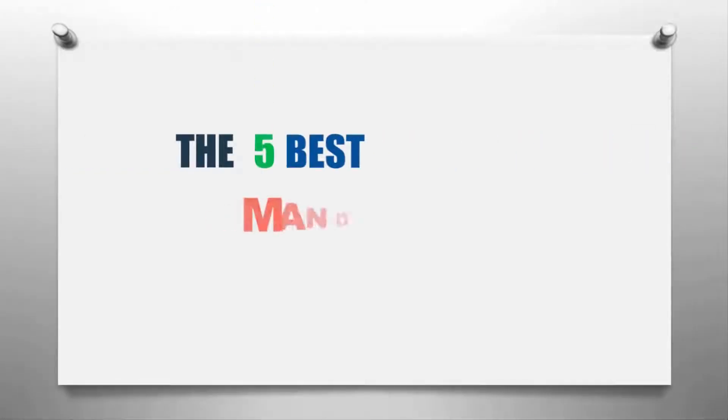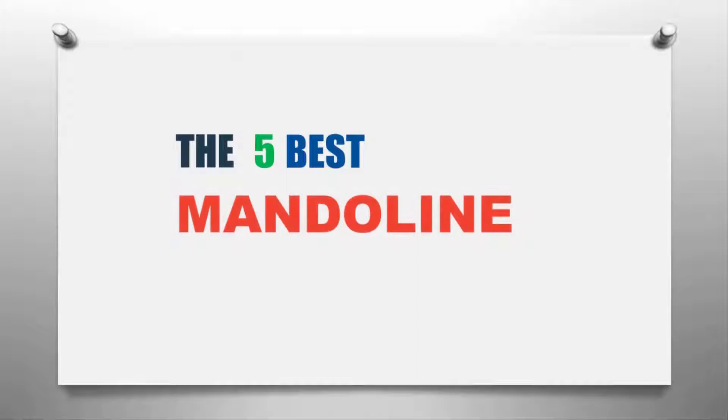The Knowledge Zone presents the five best mandolines. Let's get started with the list.